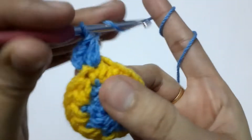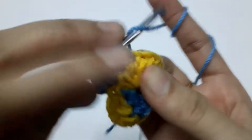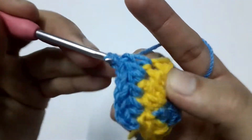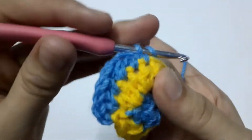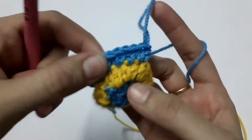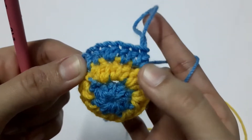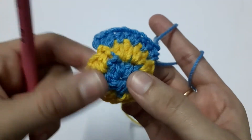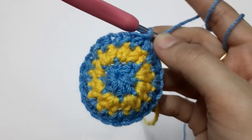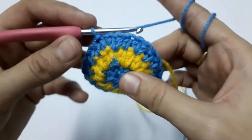After making two half double crochets, into the next stitch we make one half double crochet, then two half double crochets, then one half double crochet, then two half double crochets. In this way we complete round three by alternating two half double crochets and one half double crochet. At the end of round three we will have a total of 24 stitches.